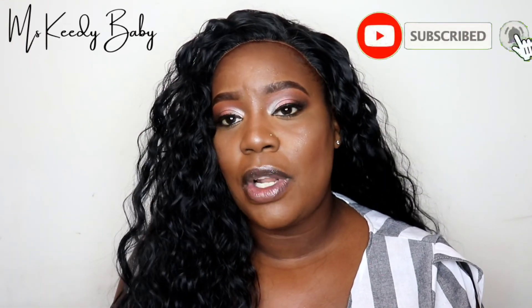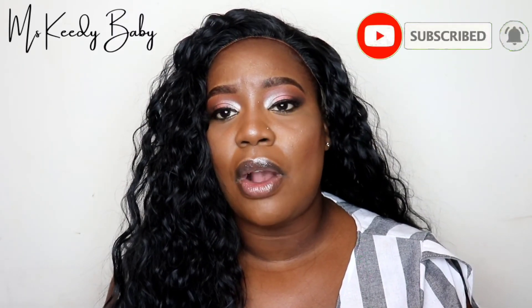Before I jump out of this video, definitely subscribe to my channel. If you don't want to miss an upload, definitely hit the notification bell. If you enjoyed this video and my beauty on the budget videos, definitely give me a thumbs up. I'll see you guys in my next video. Bye!